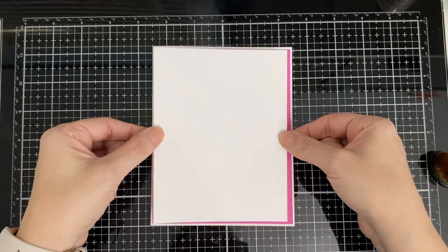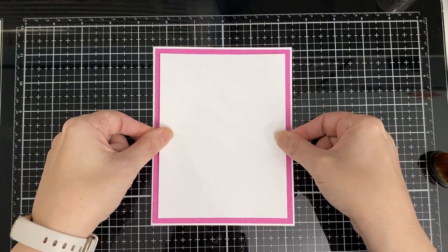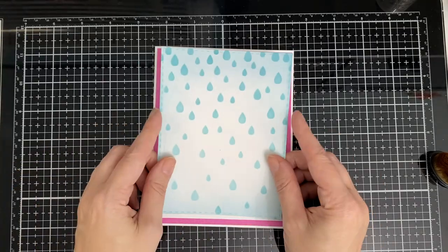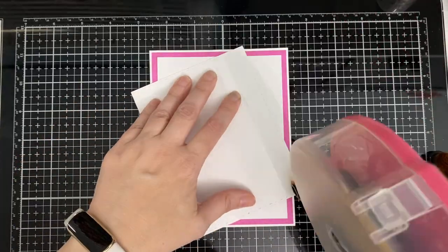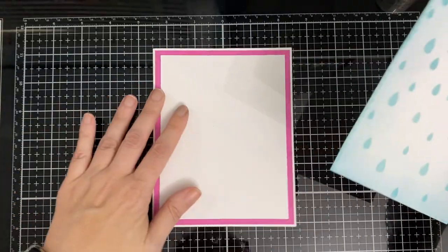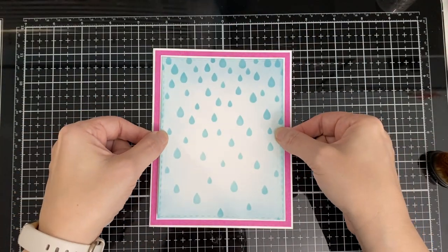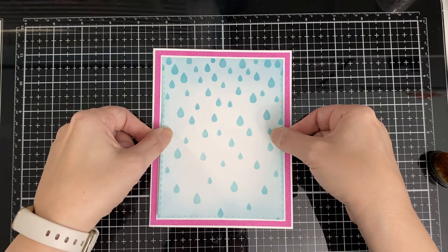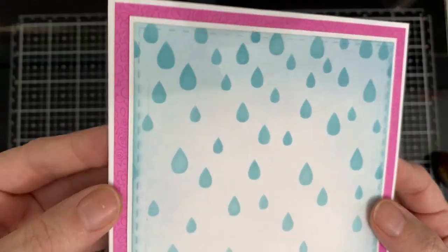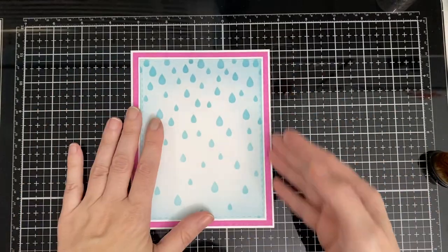Here's another layer. I didn't like the blue background with the pink touching, so that's why I put another white layer to break them up. So it's just a little white border around - I love layers after layers, that's maybe just me.